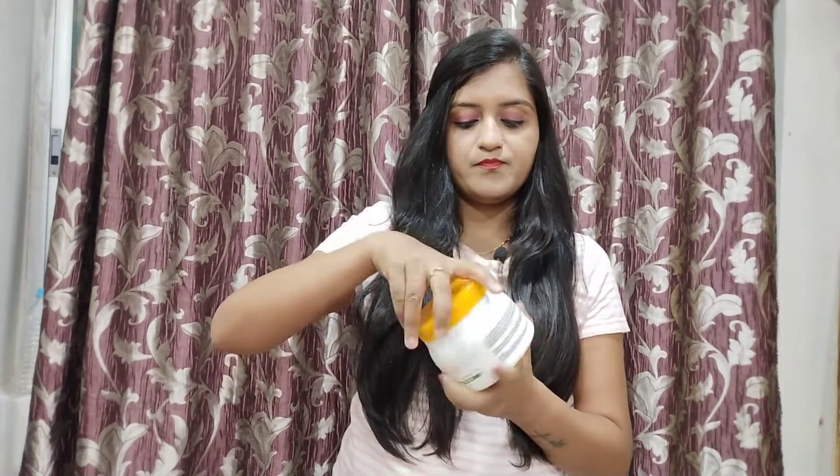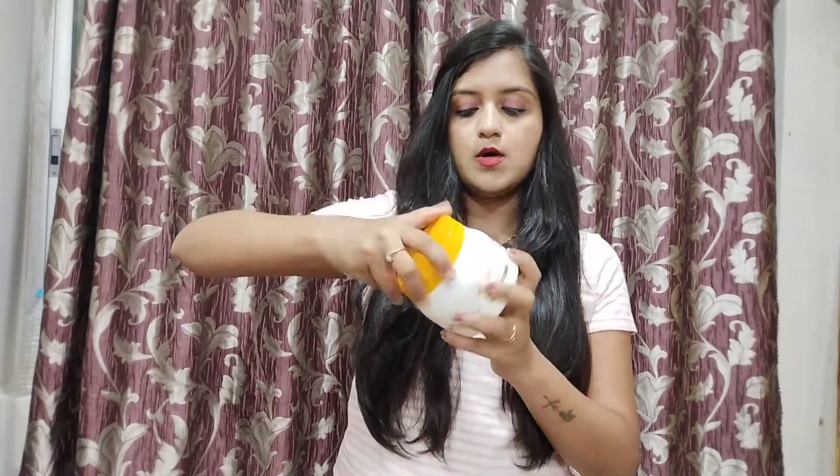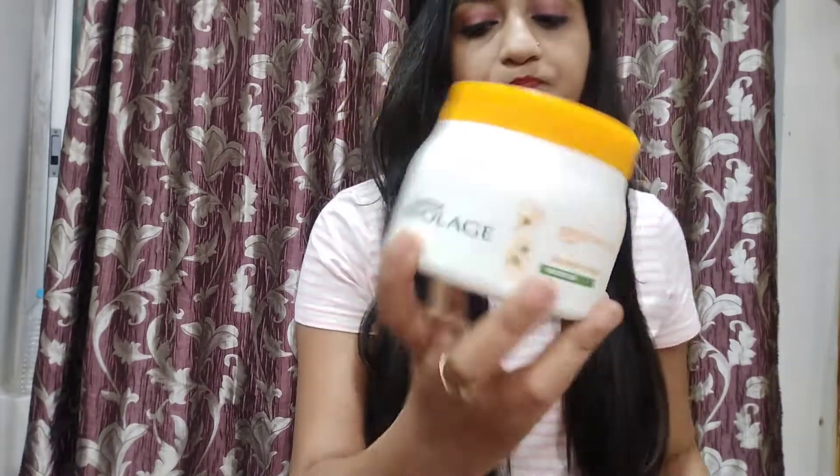I am going to use this mask product which is very amazing, and I am going to review it. I have already finished one bottle — this is my second one. Let's open it and see. It is a Biolage product, and this mask is Smooth Proof.